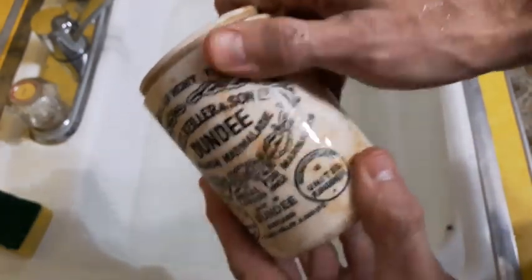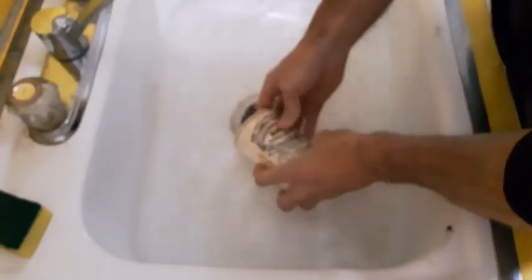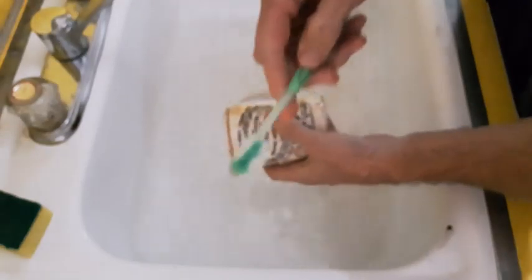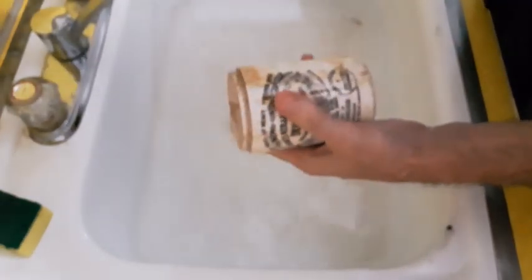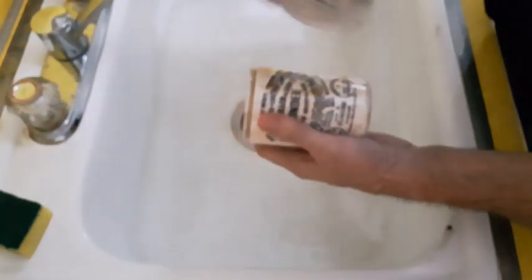Some of that seems to be coming off pretty good just rubbing it like that. I've got a toothbrush, just a regular old toothbrush, and I've got the Bar Keeper's Friend — just a mild scouring powder.